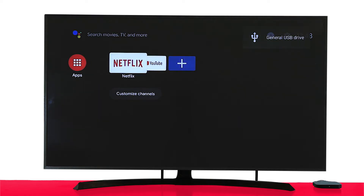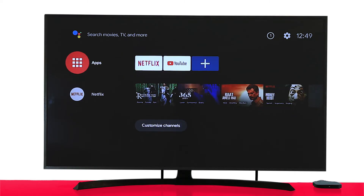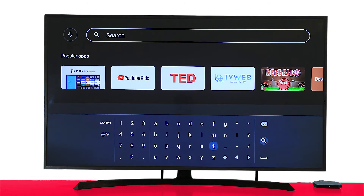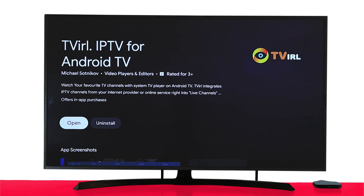That's it! You've successfully set up the box, and now you're ready to download apps from the Play Store. Next, go to the Play Store and search for our application, TV IRL. Install and open the application.